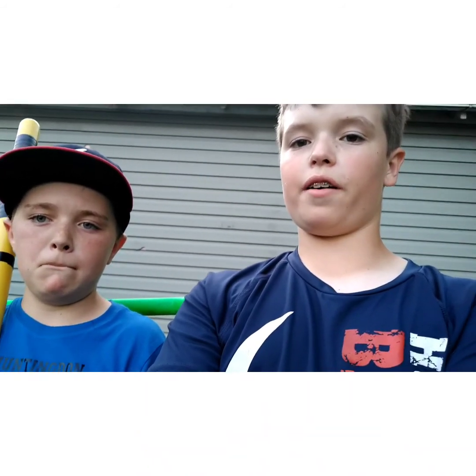All right, so that's going to be it for the pitching tutorial video. Hope you guys enjoyed, and hope you guys learned a lot from this video and can beat your friends in wiffle ball after this. Hope you learned some nasty pitches. See you next time on Huntington Wiffle Ball League. Out.